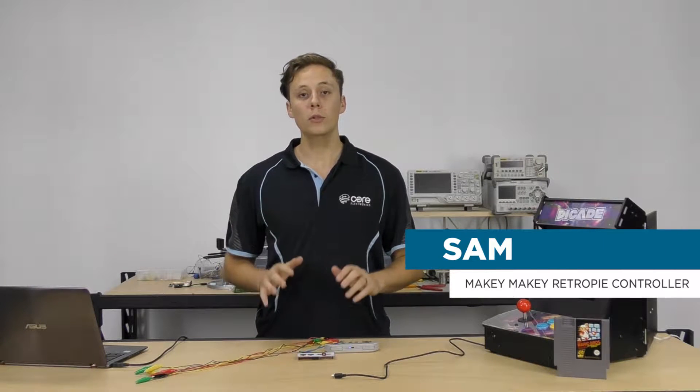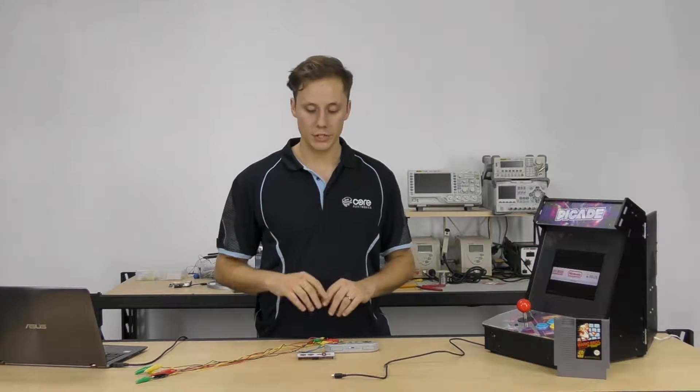Hey guys, how are you going? I'm Sam from Core Electronics and today we're going to be looking at one of my favorite ever Makey Makey projects.